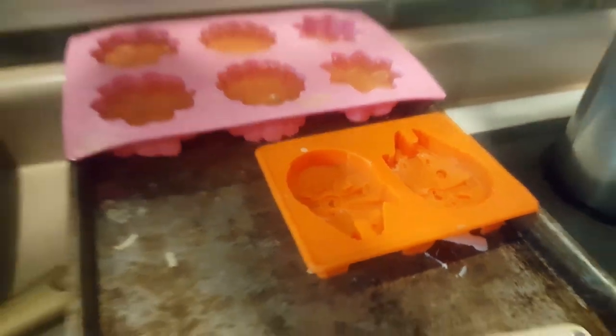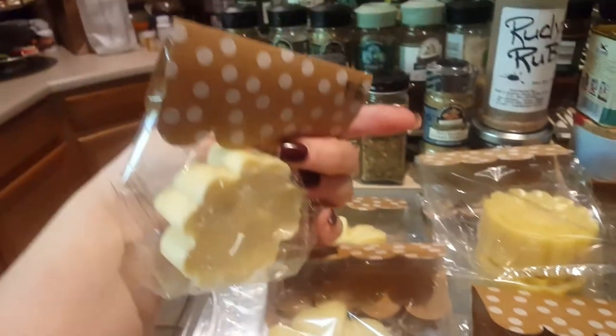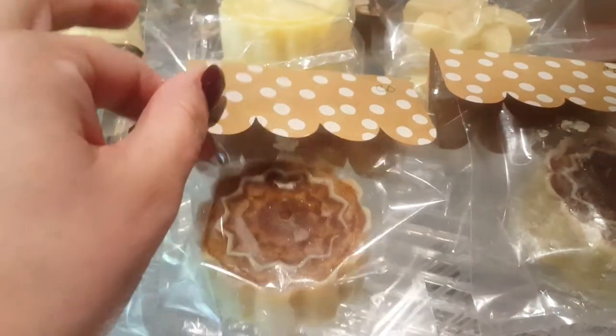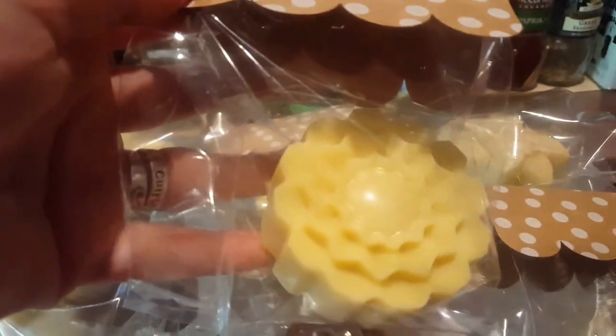That's pretty kick-ass. I've got lemon mint. These ones are frankincense and bergamot. These are cinnamon orange — those were really cool, I love the way that turned out. This is what the mold looks like without the cinnamon in it. It's pretty awesome.